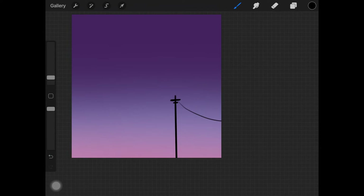Now I'm drawing some electricity wires connecting to that bar and making it look like a city nighttime effect. To create an effortless shape, just draw the curve and hold onto it and it will automatically create a seamless shape.